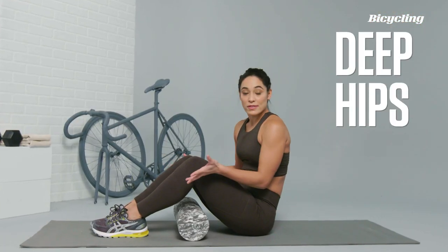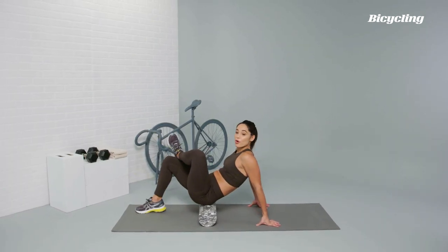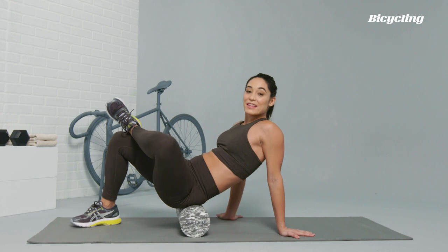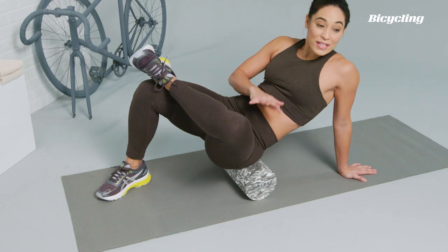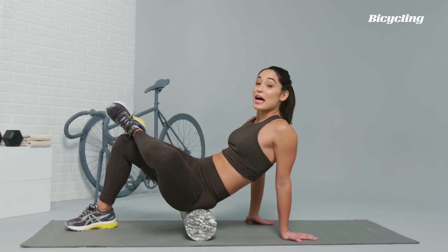Targeting the piriformis, one of the muscles that's part of the deep hip — you're just going to sit on top of the foam roller, cross your foot over onto the opposite leg, and rotate the body towards the side that you're rolling. Once you find that tender spot, all you have to do is breathe and massage into it to help relieve some tension.